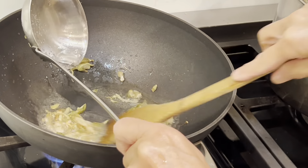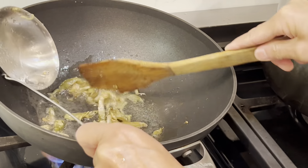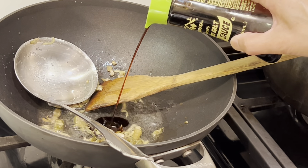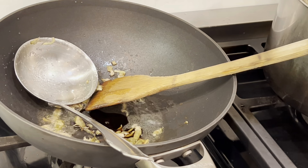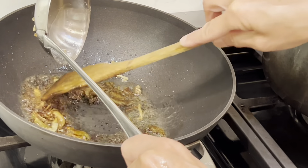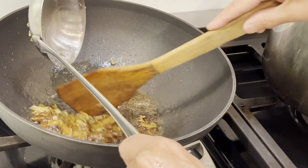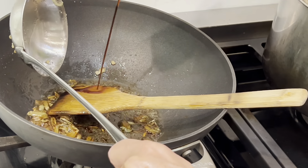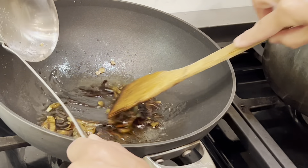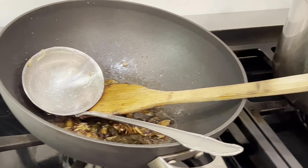The oil should be good now. Stop the fire. Now I can put some soy sauce. This soy sauce is full of flavor, as you can very well imagine.